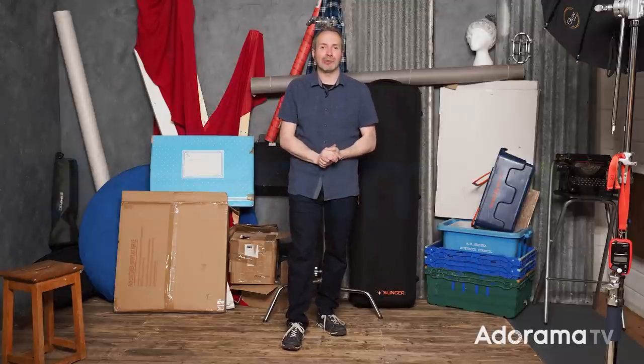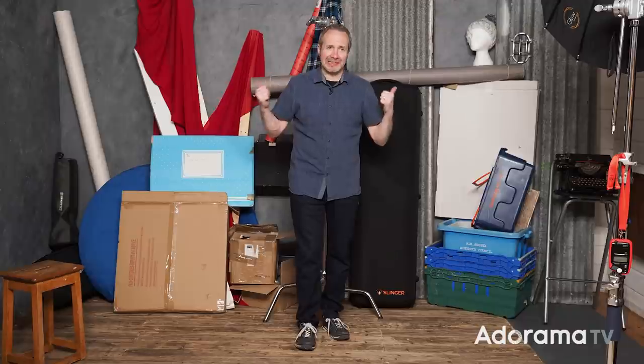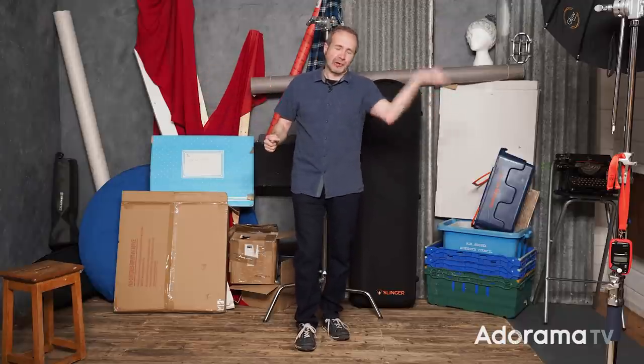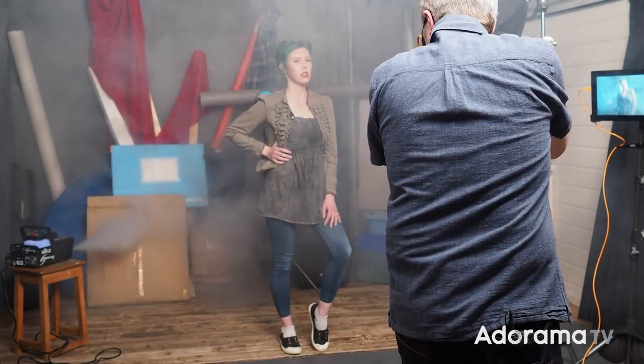Hello, I'm Gavin Hoey and you're watching Adorama TV, brought to you by Adorama, the camera store that's got everything for us photographers. I'd like to start by apologizing for the absolute mess behind me. There is a reason my studio really is messy, and I'll tell you what that is right at the end of the video. But it gives me a great opportunity to tell you three ways to hide a messy background when you're shooting portraits.